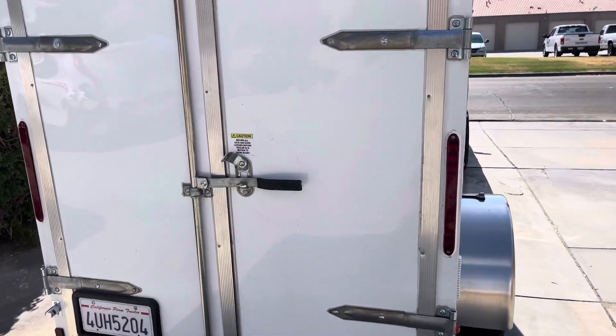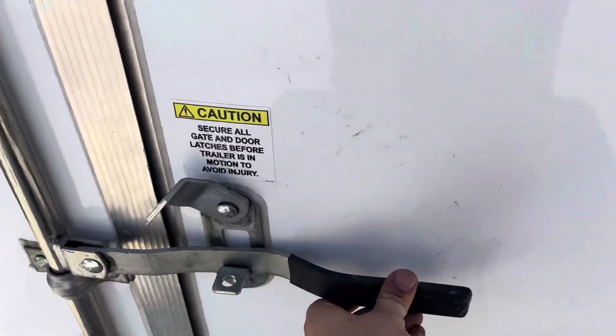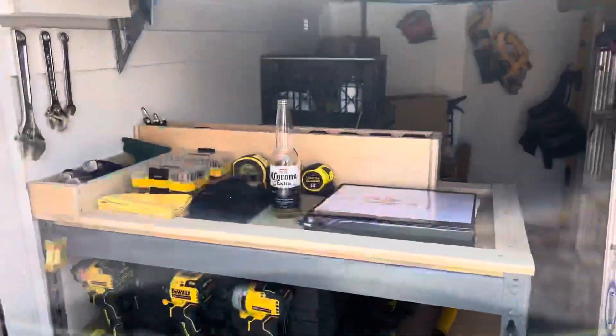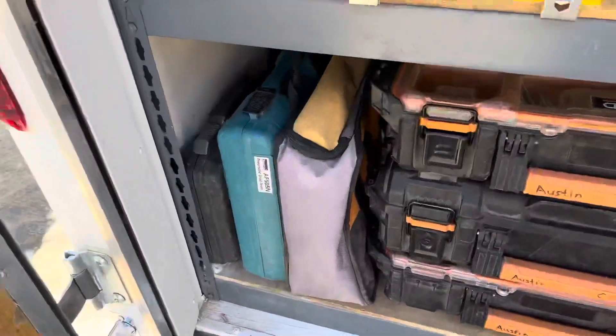All right guys, this will probably be the last update for a while because I'm liking this setup. Check it out — so right when you open the back doors, quick view.